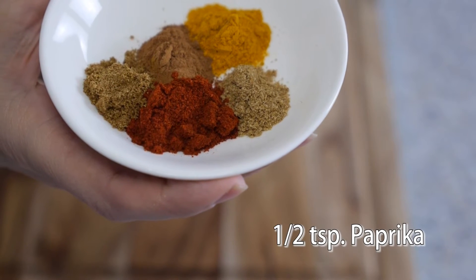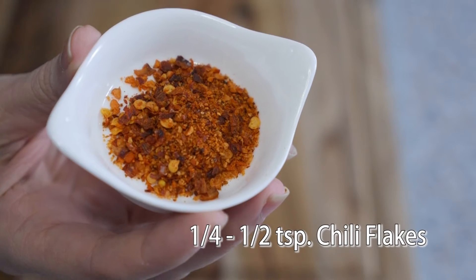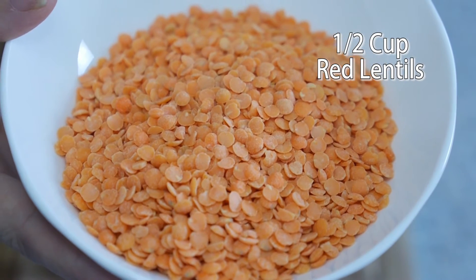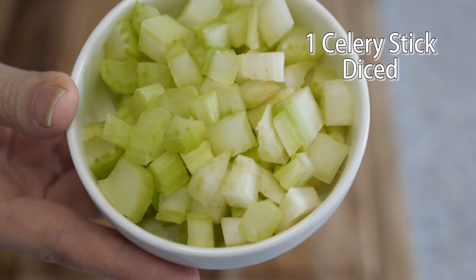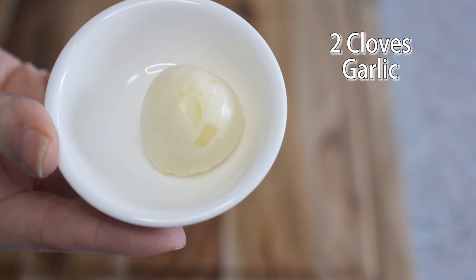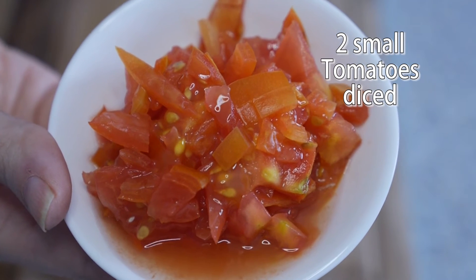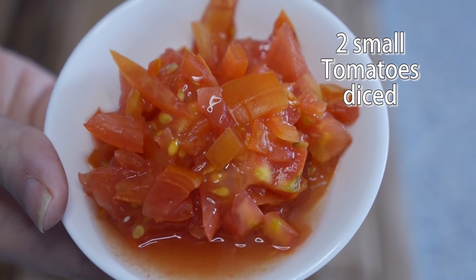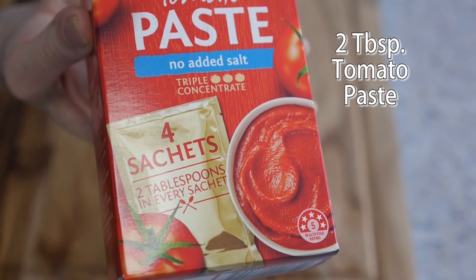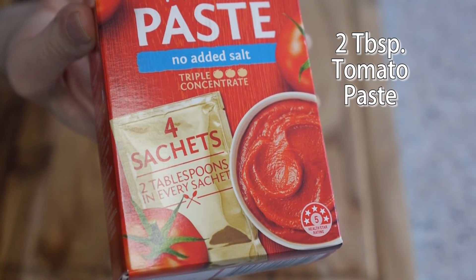Here are the ingredients: quarter of a teaspoon each of coriander, turmeric, cinnamon, and cumin; half a teaspoon of paprika; quarter to half a teaspoon of chili flakes; half a cup of red lentils; one stick of celery diced; one small carrot diced; half a small onion diced; two cloves of garlic; two small tomatoes diced or half a can of chopped tomatoes; one sachet of tomato paste — I'm using a no added salt one; and the juice of half a lemon.